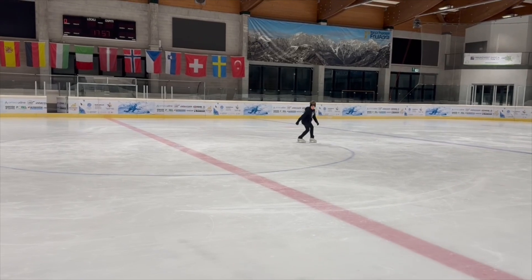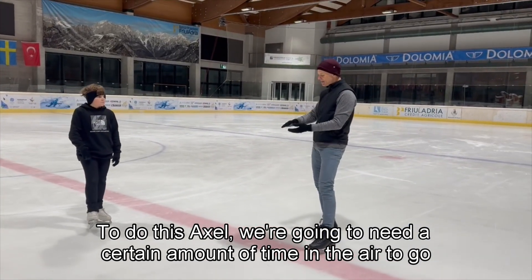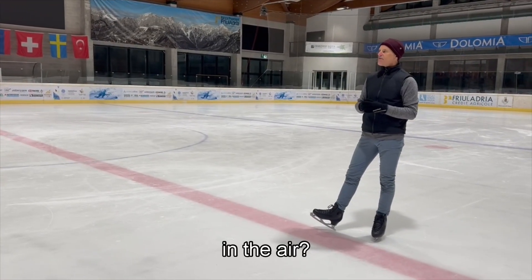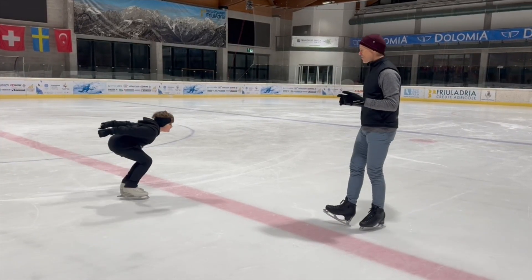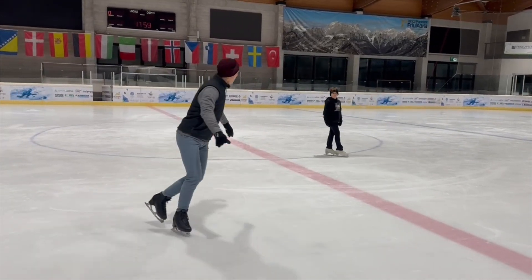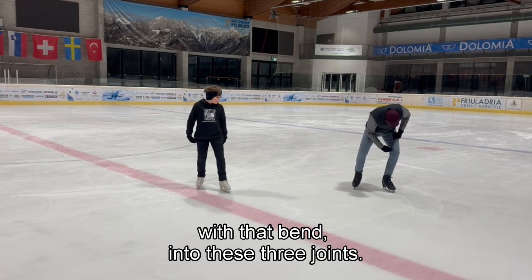Okay, so Timothy, to do this axel we're going to need a certain amount of time in the air to go around one and a half times. How do we get more time in the air? We jump higher. So we want to jump more — jump higher. We jump higher by starting with that bend I talked about into these three joints.